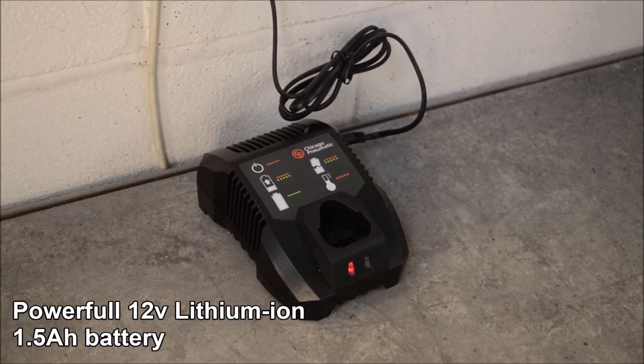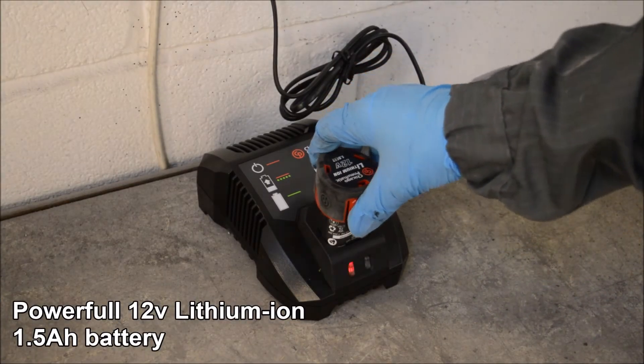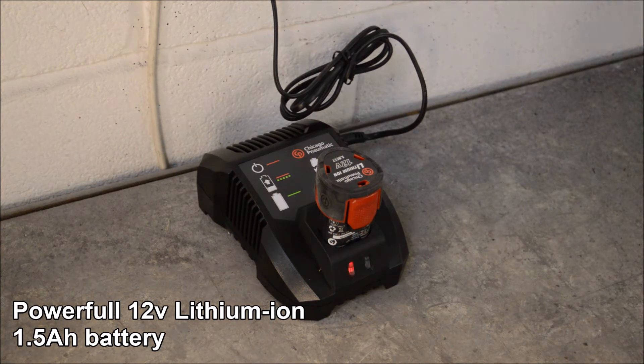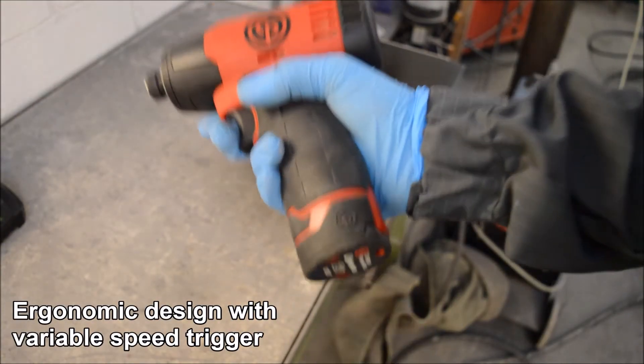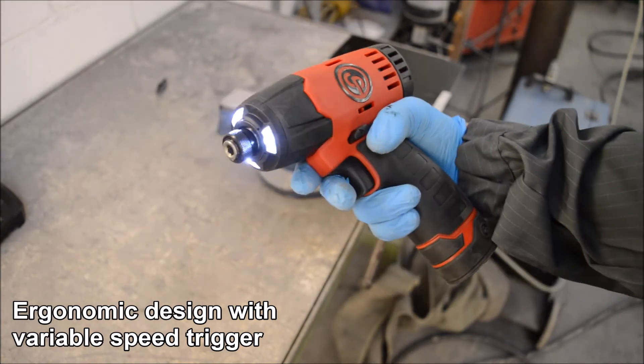The impact driver operates via a 12 volt lithium-ion battery with very quick charging times. It features a rubber molded grip with a variable speed trigger and LED lighting.